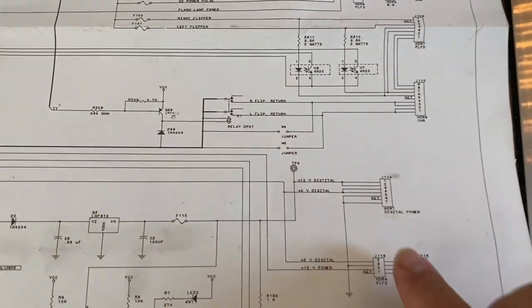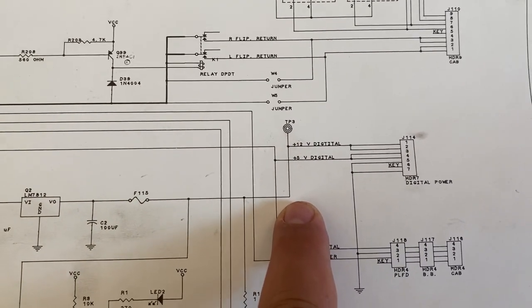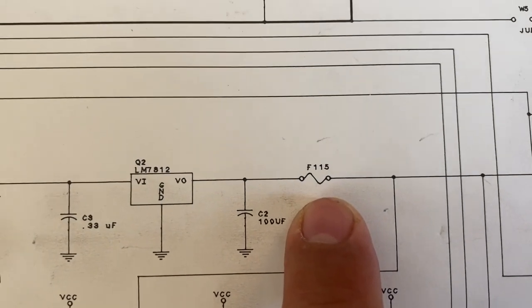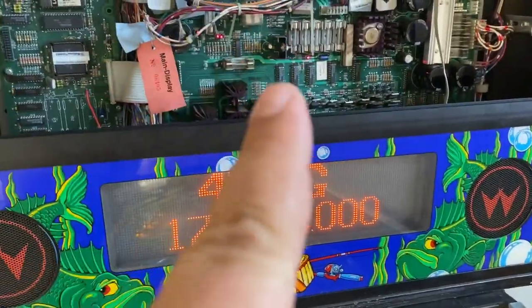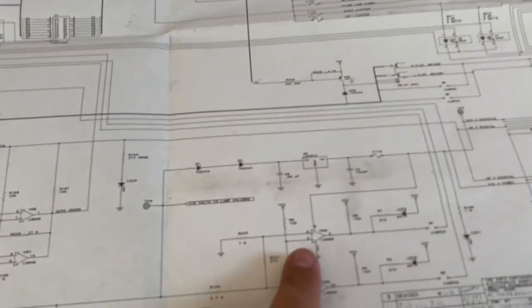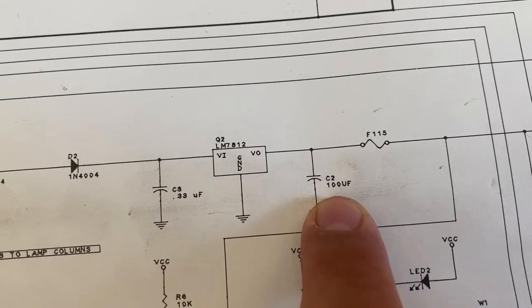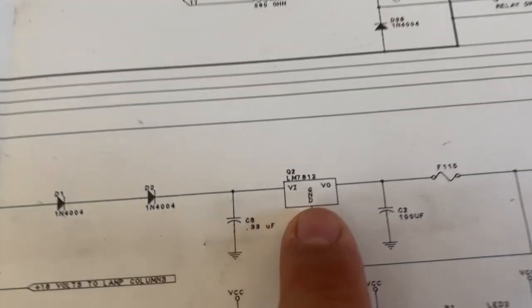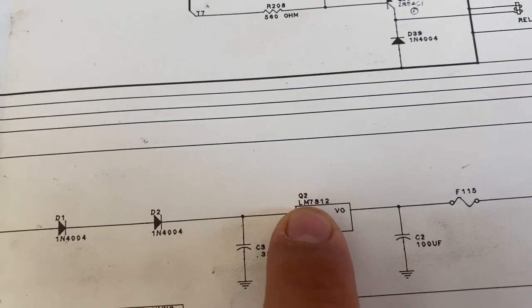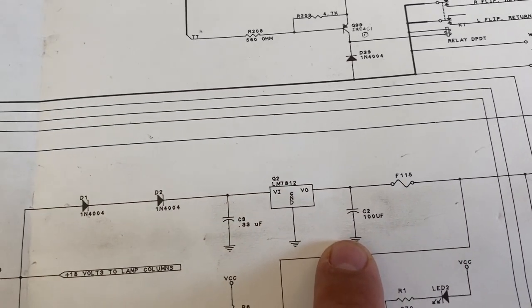We can see TP3 on the schematic down here. All I did to figure out what was going wrong was follow the wires along - I know it went down here and along here, through fuse F115, which was the fuse we were talking about. Then right next to it we have C2, a capacitor - that's the symbol for a capacitor - and that capacitor goes to ground. Also the power regulator, which is the other thing I replaced, is right next to it: it's a 7812, called Q2.